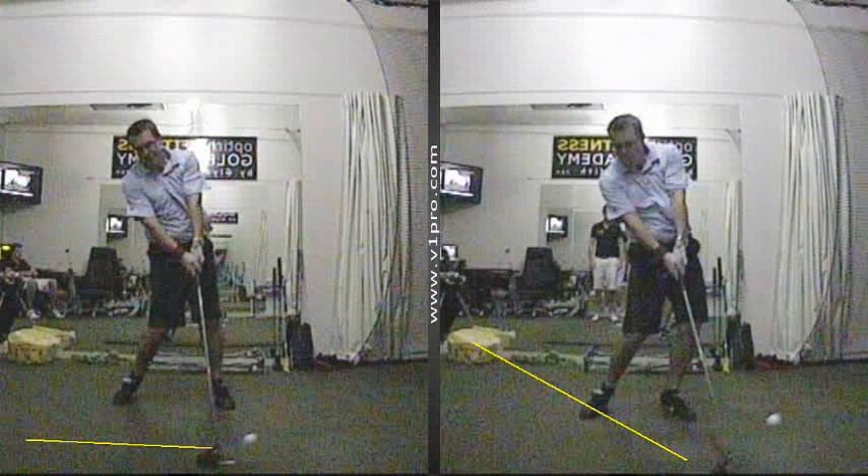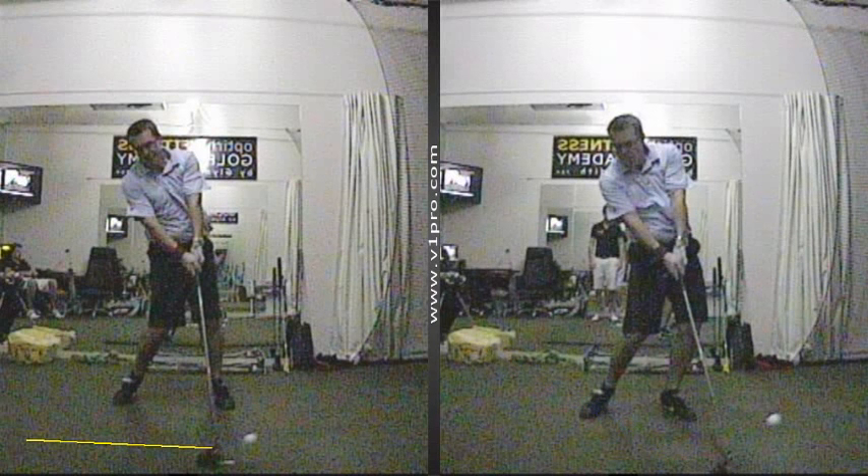So he's going to see his drives launch a lot higher, come out with a lot less spin, and carry a lot further — which is what he's trying to achieve.